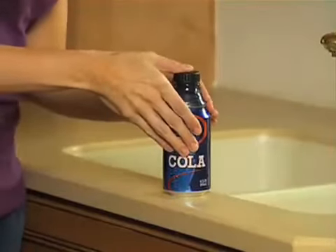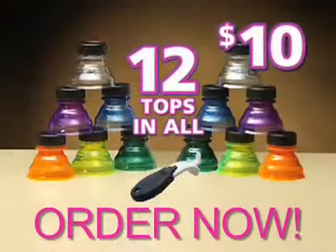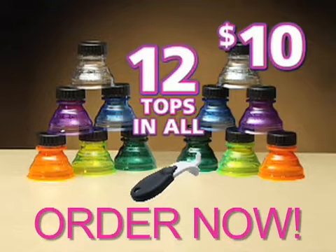There are dozens of can openers — now, finally, there's a Can Closer. We'll be right back.